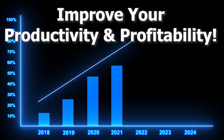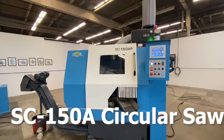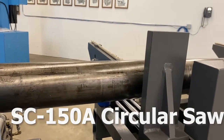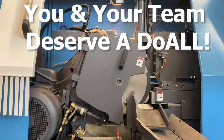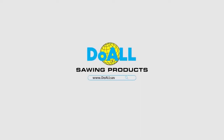Stay a cut above the competition by improving your productivity and profitability with the Do-All SC150A. Production runs and repetitive projects are made easy. You and your team deserve a Do-All. Contact us today at doallsaws.com to begin the conversation with a sawing subject matter expert. Do-All invented the metal cutting bandsaw and there's nothing we can't cut.